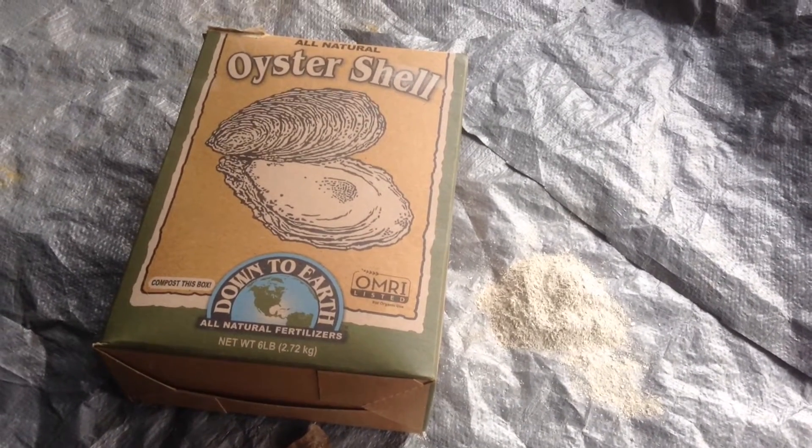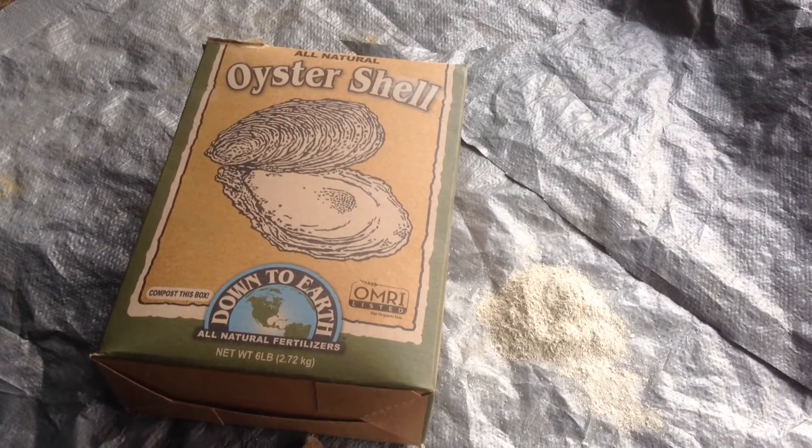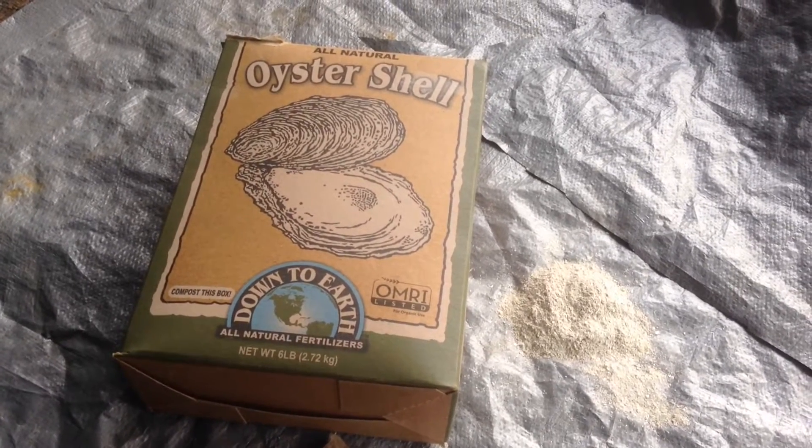Greetings, this is Earthman, Origami's Living Soil, servant of the Living God who reigns forever and he is amazing. The ecosystem that he has set up is just incredible.